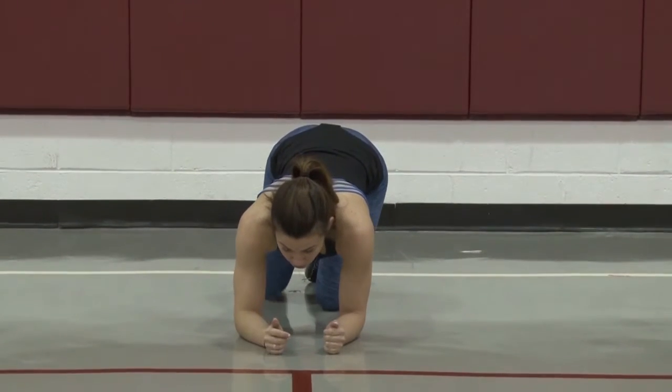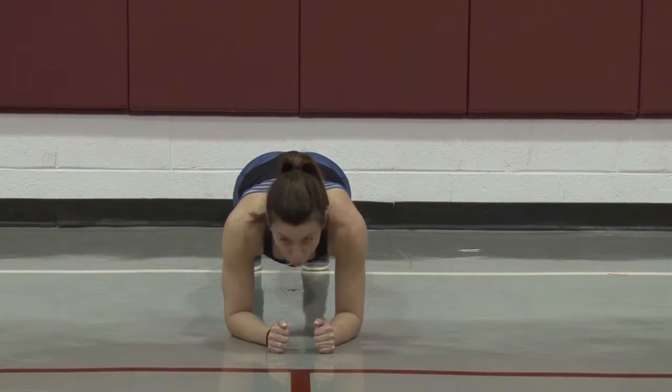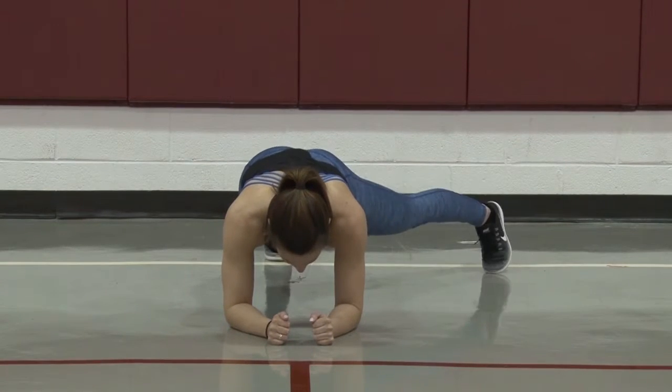So on your elbows down here, back in beginner position, engaging our core, but we're going to step one foot out at a time — one comes out, back to position, and then alternate.